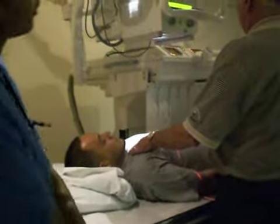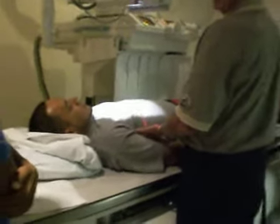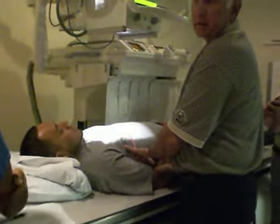Let's say he has, he's complaining of his ribs, fracture, his rib pain, right side. Now, how am I going to do the oblique?